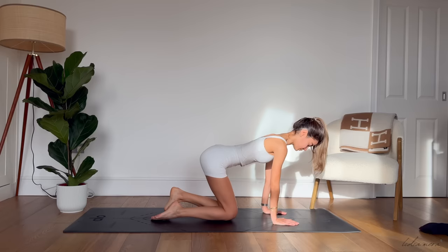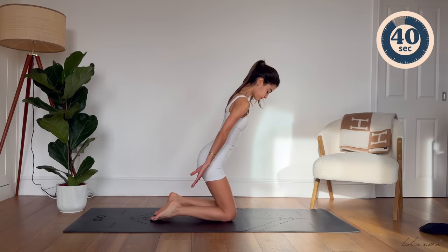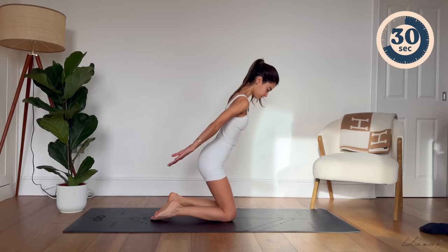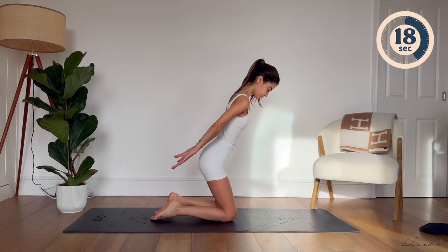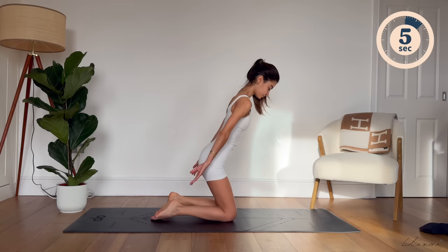Slightly hinge forward, pressing your arms back and forward, doing little pulses here. Inhale for 3, exhale for 3. Keep your abs engaged and really focus on engaging through your triceps. If you feel discomfort through your knees, try folding your mat to make the surface a little bit softer or placing a thin towel underneath your knees. Keep doing those little pulses — inhale through your nose and exhale through your mouth.